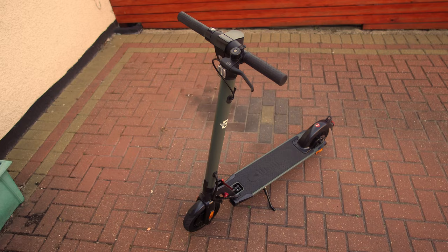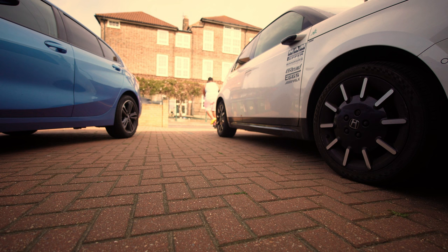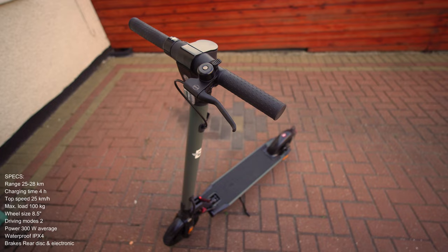Yo what's good people, it's man like Jamal. Today we're gonna talk about this little guy right here, the Busby Wasp e-scooter. Now obviously, full disclosure — Busby shouted me to do a sponsored video, so that man could show you guys what's good with this scooter. That's it, literally that's all they've said. Everything else is my opinion, so without any further ado, let's go and have a closer look.